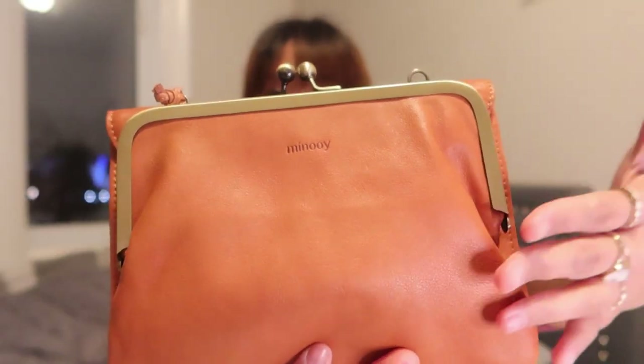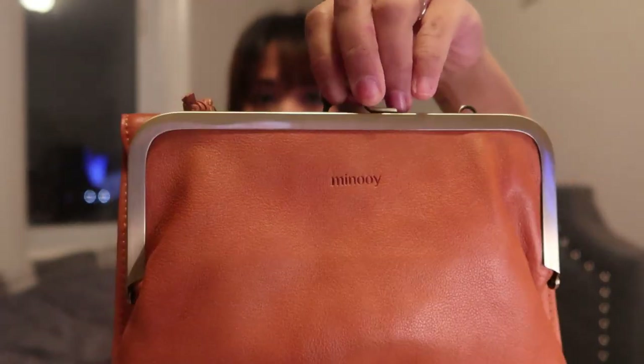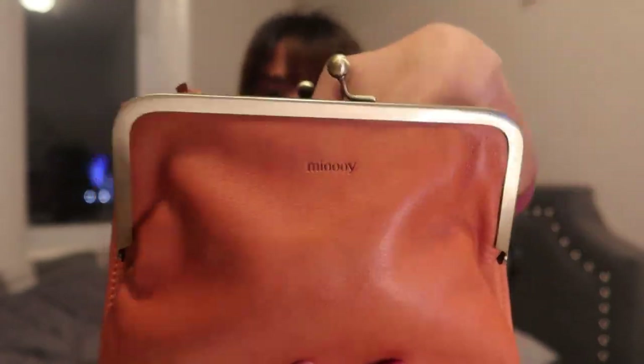On this side of the compartment it has a clasp here where you can open it very easily. This is for stuff you want to pick up easily — you store it in here.